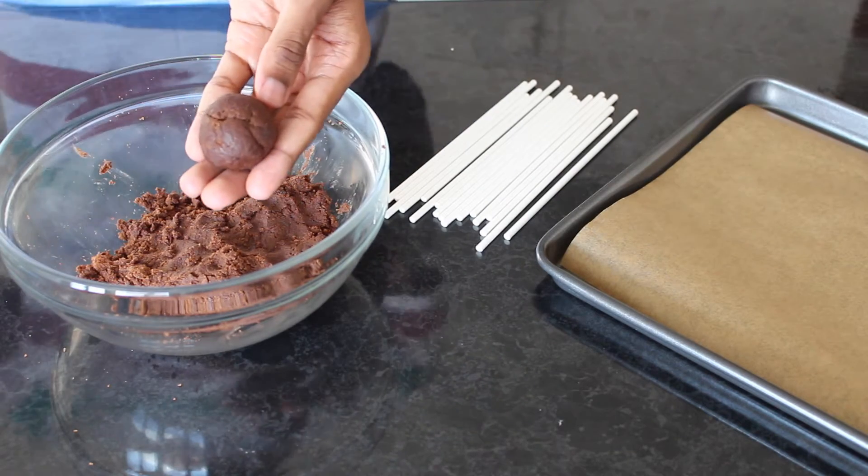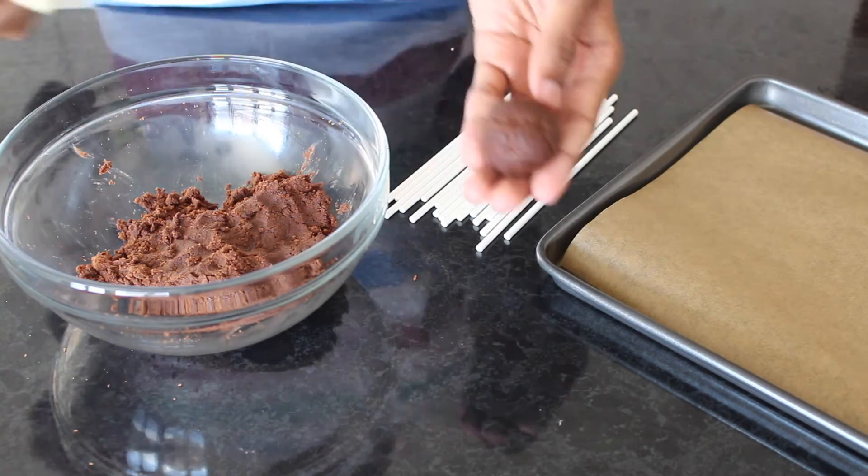Roll your cake mix into balls and place the lollipop stick in the middle. I like to use a little melted chocolate to hold it in place.